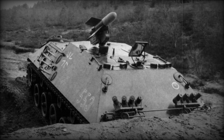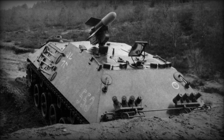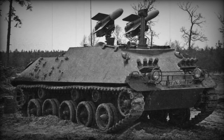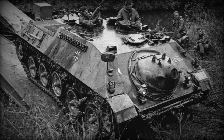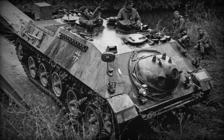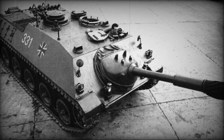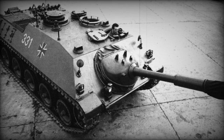An MG3 machine gun of 7.62mm caliber is paired with the gun, and another machine gun of the same caliber designed to combat air targets is mounted above the commander's hatch. Eight smoke grenade launchers are mounted on the roof of the hull pointing forward to provide a smoke screen for the vehicle's withdrawal. The vehicle was equipped with a telescopic sight for the gun, a panoramic observation device for determining ranges, and a periscope for the driver-mechanic.